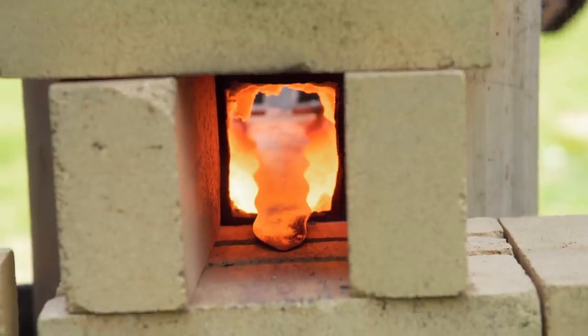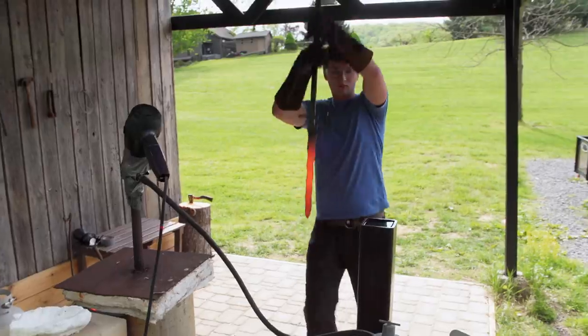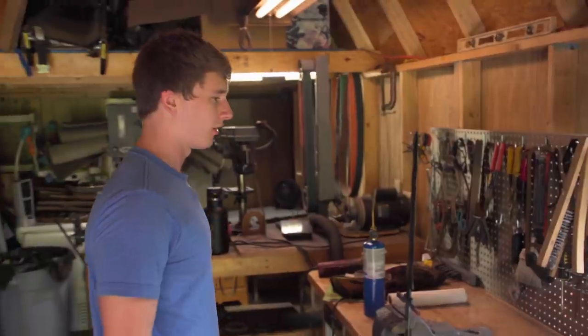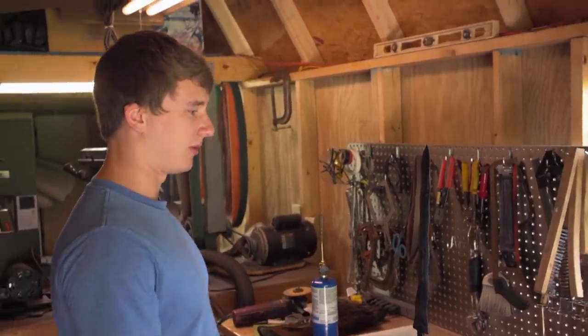If this quench fails, I may be forced to start over from scratch. Here we go. It's definitely hard. Disaster averted for now, so long as I can get the tempering right on my second try.